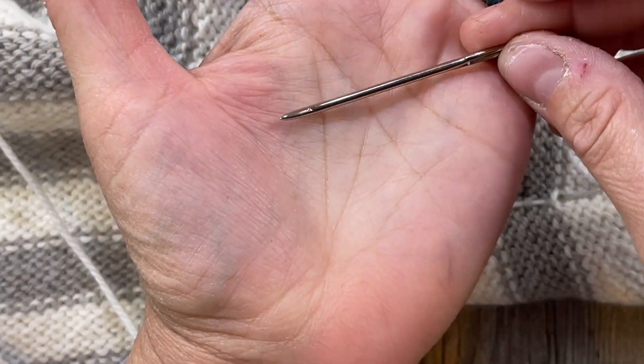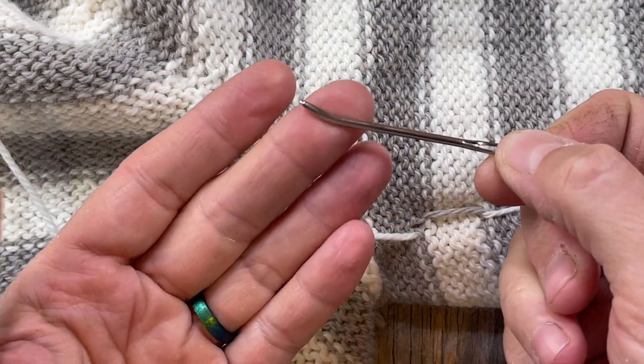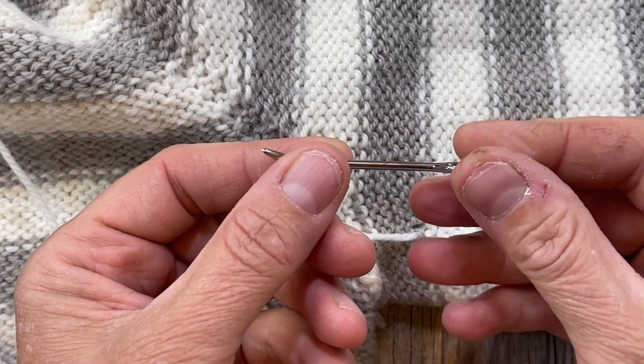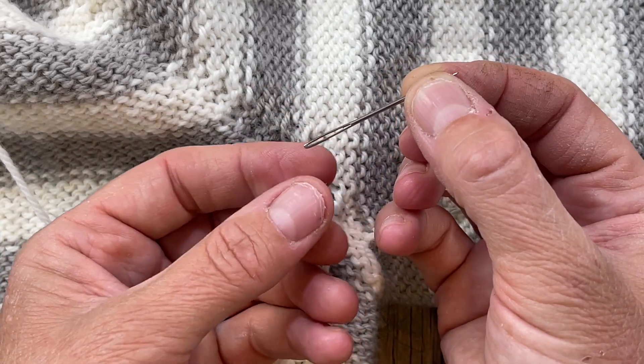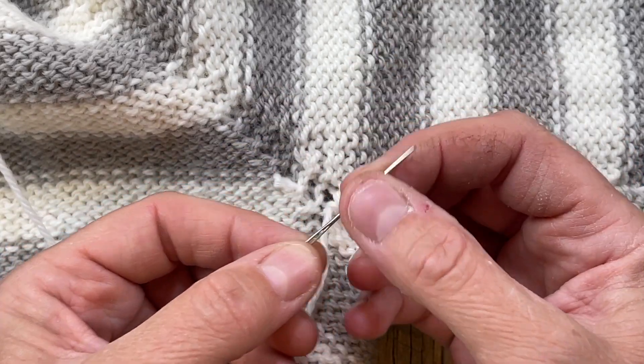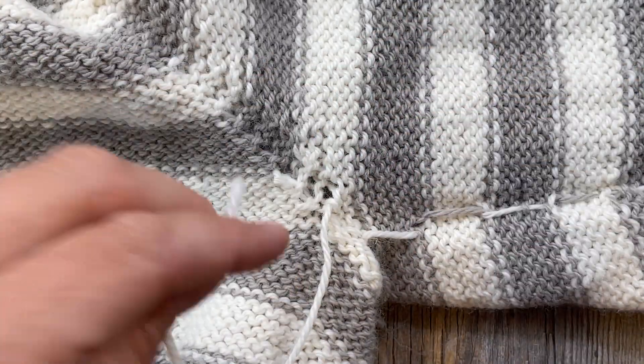Alright, let's get started with weaving in all those ends. I've got a darning needle — tapestry needle — I always forget which is which, but this is a blunt needle with a curved tip. I also have a sharper needle with a very sharp tip, and I'll show you how I use both.